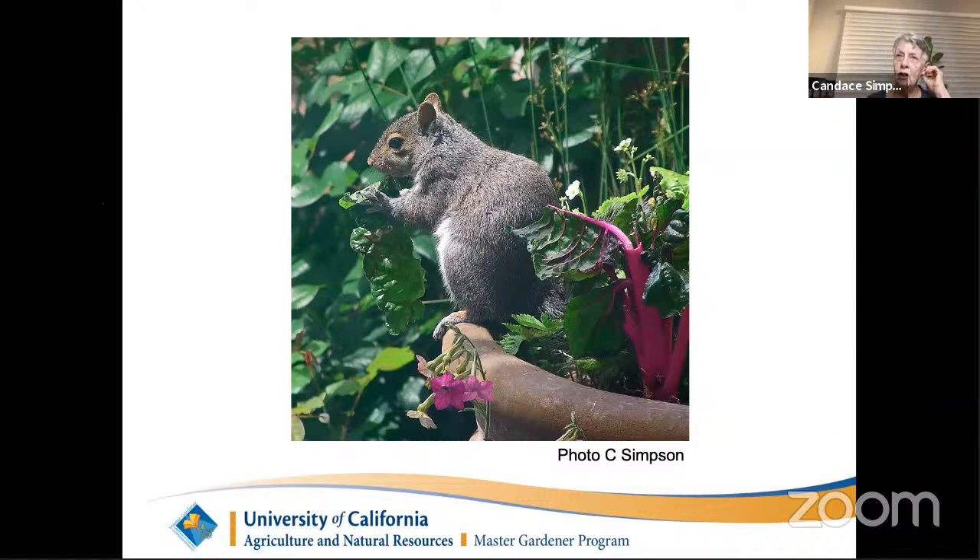Here's a picture of a squirrel enjoying my chard in a container on my back porch — not even scared enough to leave when I went to take the picture. Squirrels can be particularly bad in the fall when they're burying food caches in your freshly prepared beds, throwing seedlings around. The same thing happens in spring when they dig up spring-planted seedlings looking for buried nuts. They will also eat vegetables, so the question is: are they the culprit, or is it another vertebrate pest?